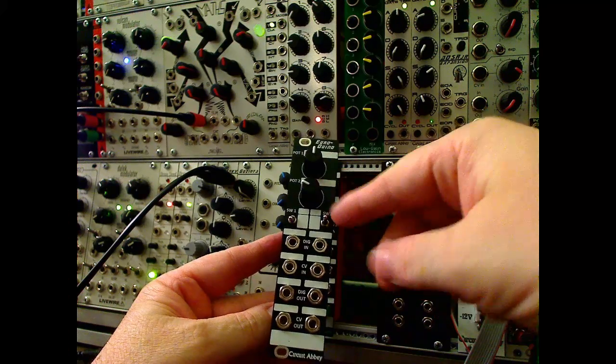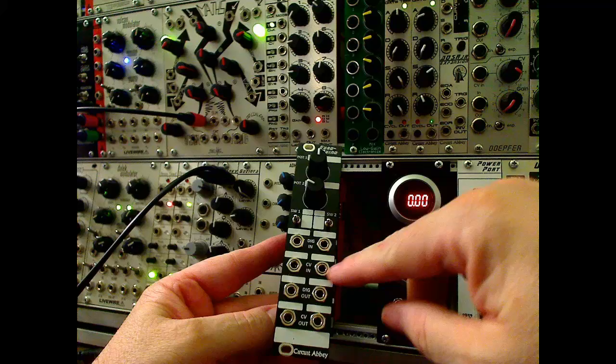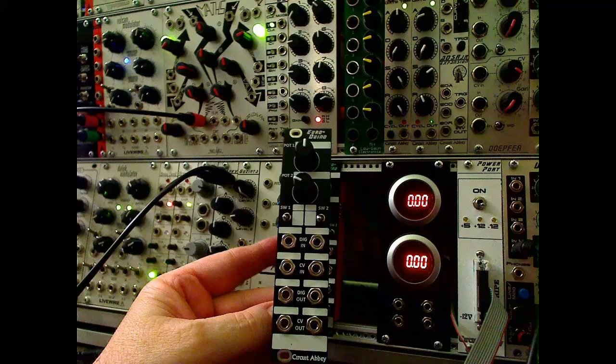So you have two pots, two three-position switches, two digital inputs, two CV inputs, two digital outputs, and two CV outputs, all of which are under Arduino program control.